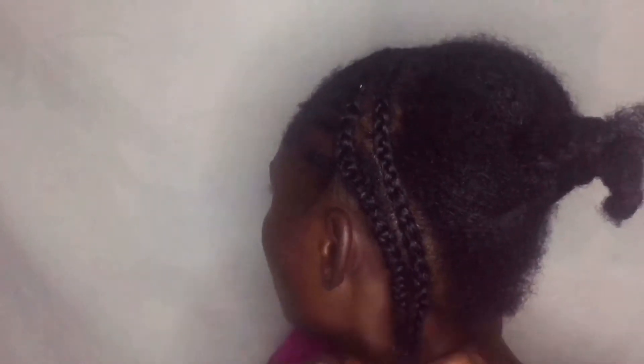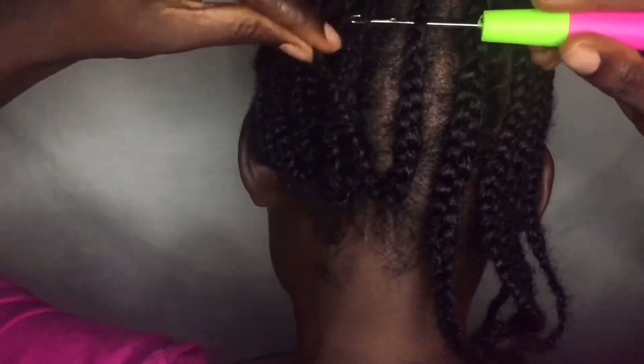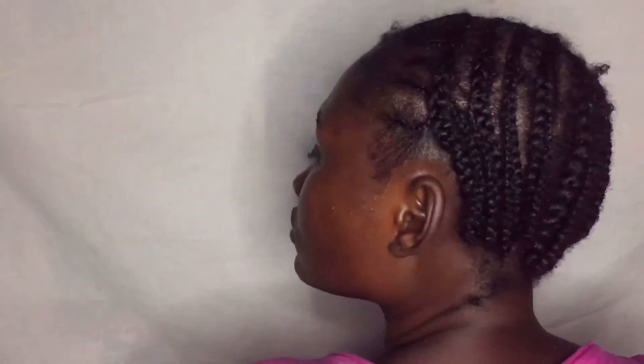Now I'm just cutting the remaining parts. I'm doing the same thing to the other side to make it complete. Then I'm tucking the ends of the parts we used into the already-weaved hair so everything is secured inside.